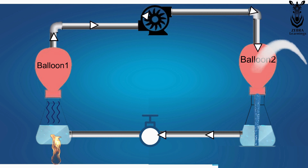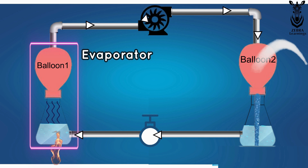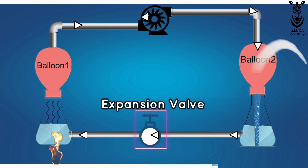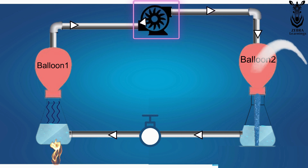This concept is the working principle of the chiller. The first flask and balloon represent the evaporator. The second flask and balloon are the condenser. The valve in the connecting tube is the expansion valve, and this is the compressor.